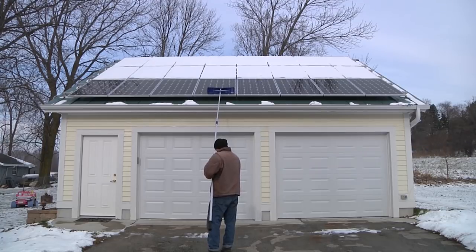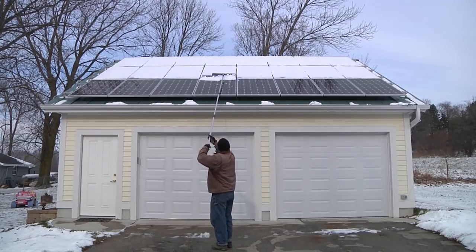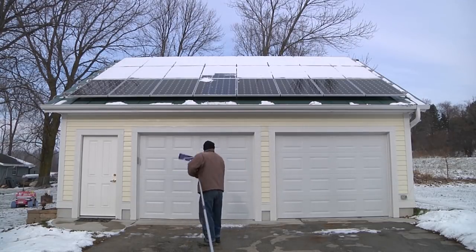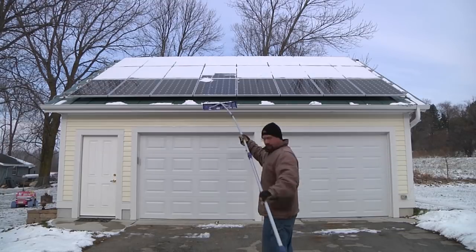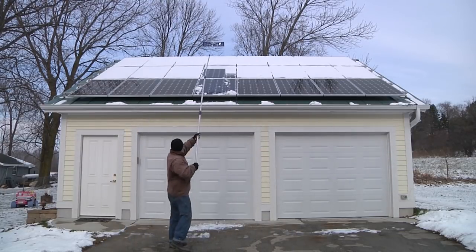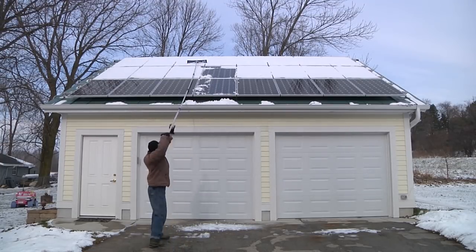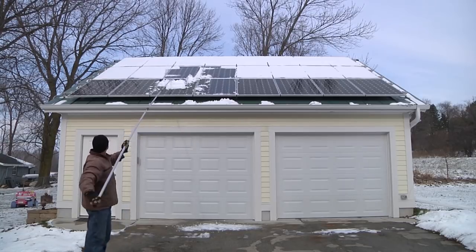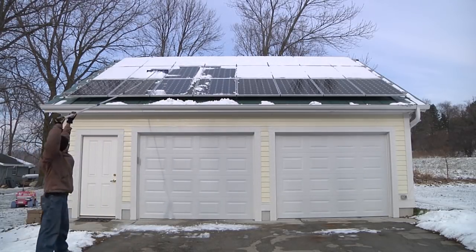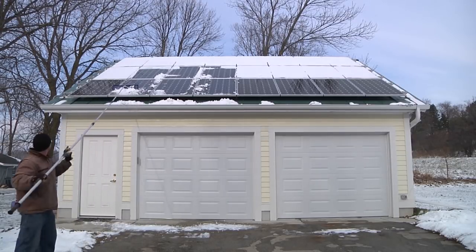There's also an aluminum one available but I figured that would scratch my panels so I went with plastic. This can reach the bottom two rows of my solar panels. It's not quite long enough to reach that top third row. I am able to get a little tiny bit of that third row but only by really reaching and being right up to the edge of the garage — at that point I can't even see where I'm reaching.